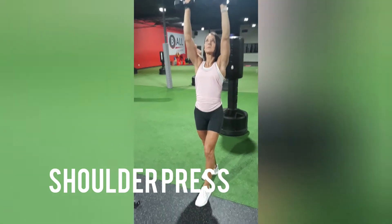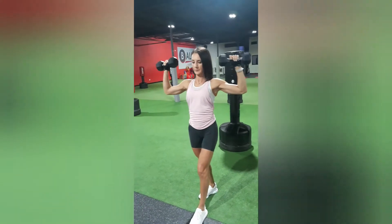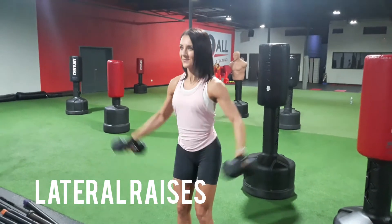We're working the shoulder press. Form-wise, you're in a staggered stance — elbows come down parallel to the shoulders, coming up to meet the dumbbells at the top. On this one you're still working the shoulders.